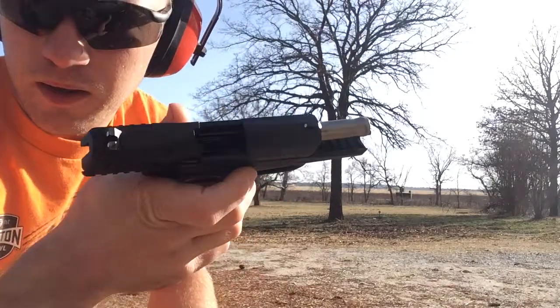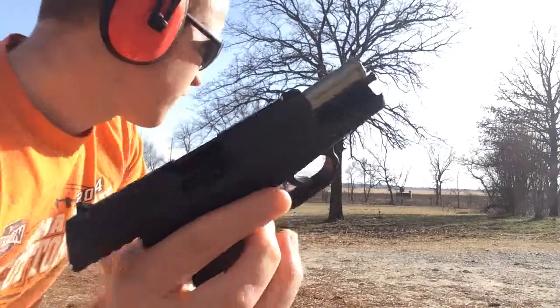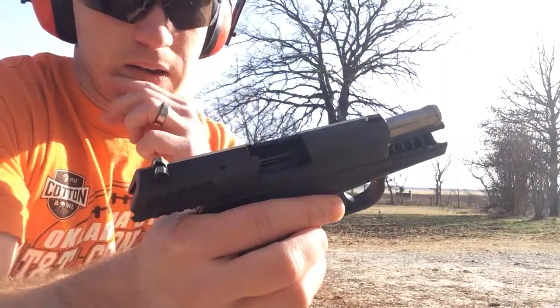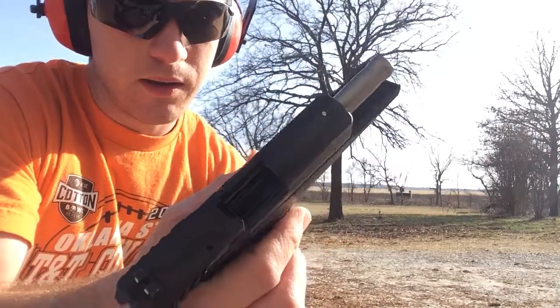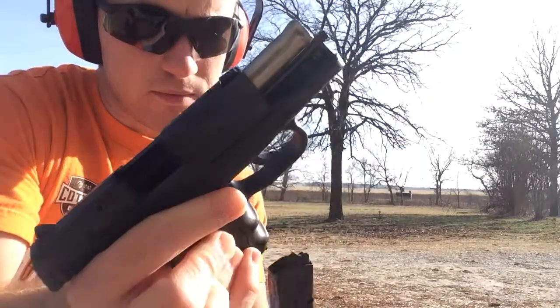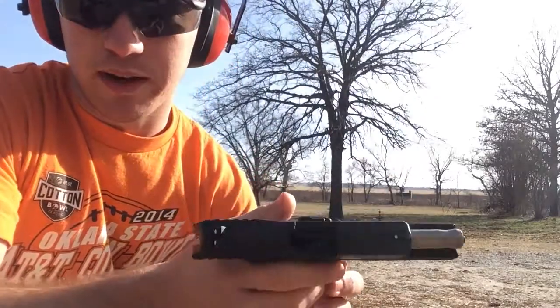The gun is clear. I'm shooting at a decent distance, probably about 10 yards, and I'd certainly hit paper. I would hit any person, anything large, but to become deadly accurate I would need to practice quite a bit more.